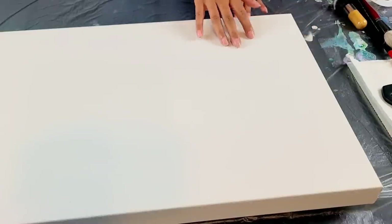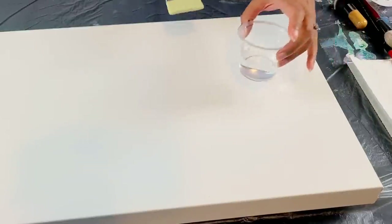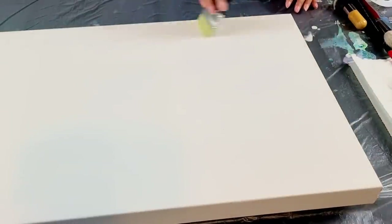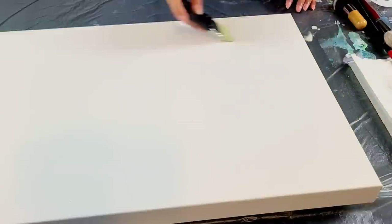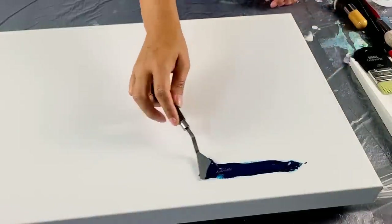The first technique I'm going to do is wet on wet. I'm going to take my brush, dip it in water, dry it off just a little bit, and just dampen the canvas. This is going to allow the paint to glide on smooth and allow for better blending. So the next thing I'm going to do for wet on wet is take a little bit of my darkest color. I'm going to work dark to light here and just put a little bit of that on the canvas.